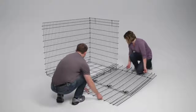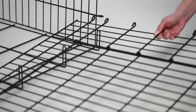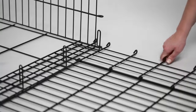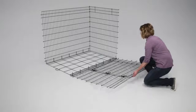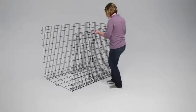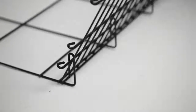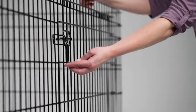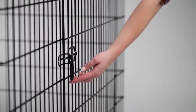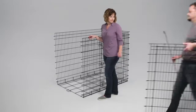Next, place the side panel with the door on the other side of the bottom panel. The first two hooks of the side panel go over the long upright hooks on the bottom panel, and the loops of the side panel should face upward. Lift the side panel up — the second wire will pop into place within the upright hooks of the floor panel. When placed correctly, the slide bolt latches of the side panel will face outward.